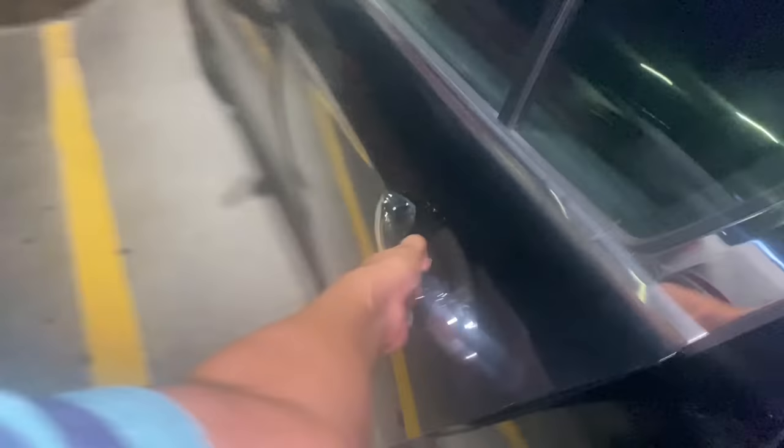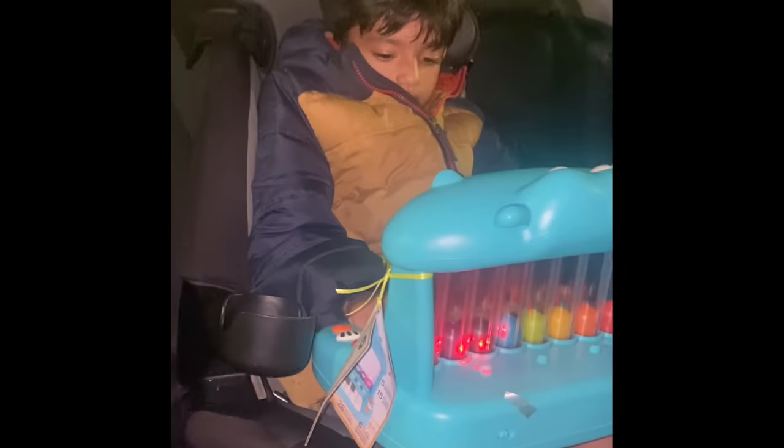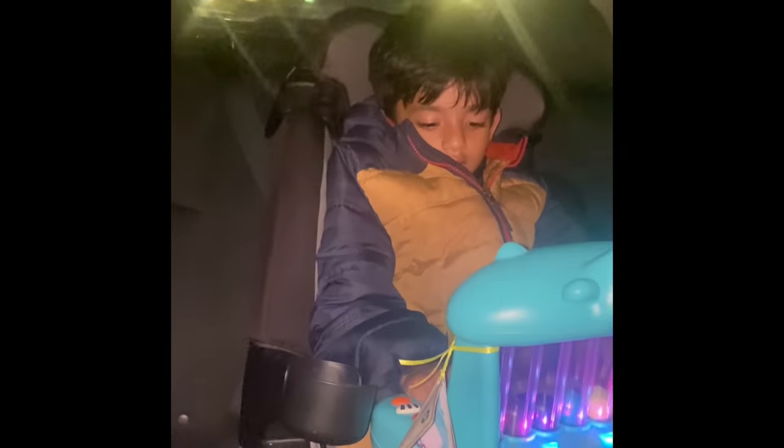I need help. Go. Hanshu, what are you doing? Playing. You have to say, I am playing. Hanshu.